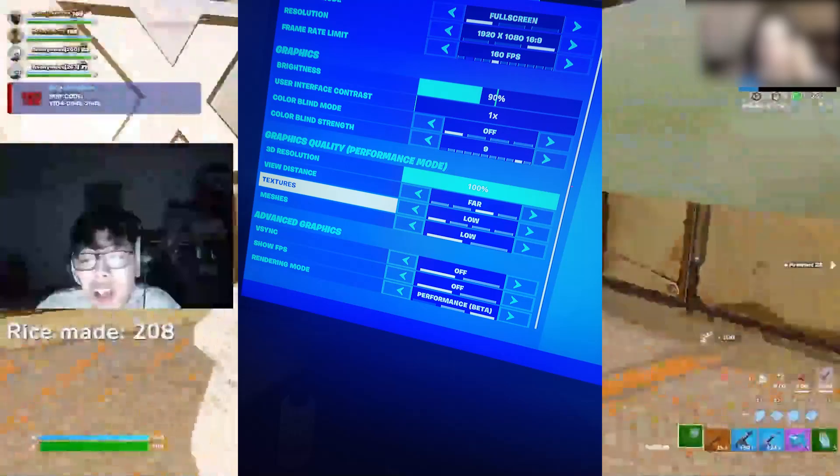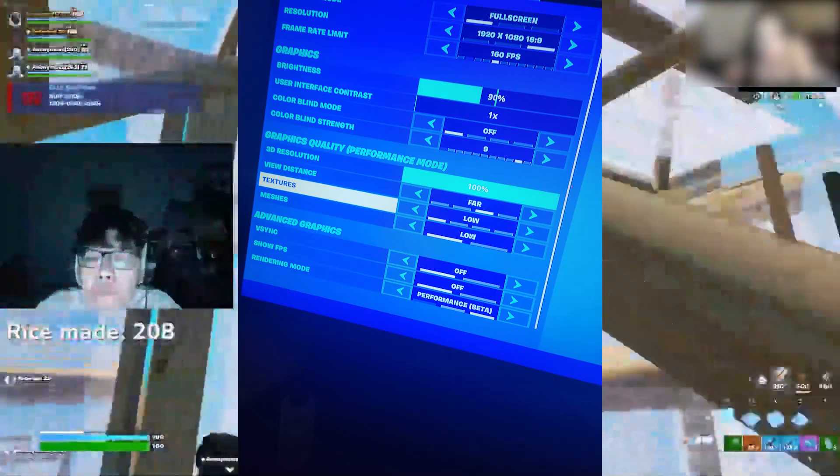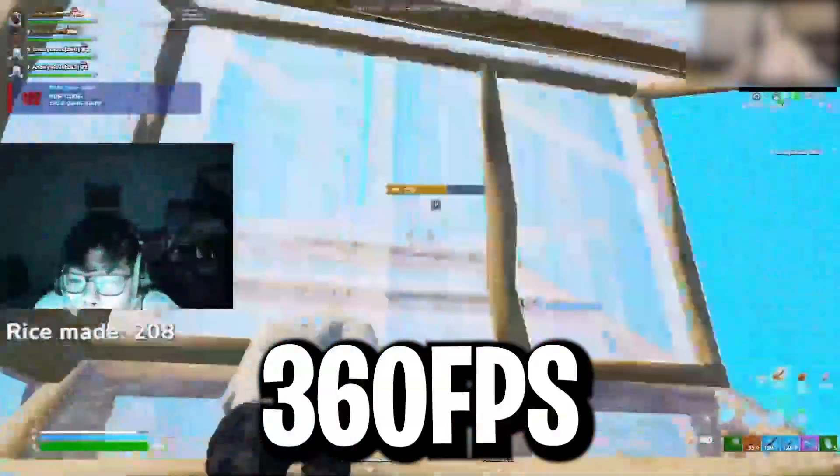He is using Performance Mode with everything set to low, which helps him get more FPS and lower input delay. He also capped his FPS at 360, which is a pretty decent setting.